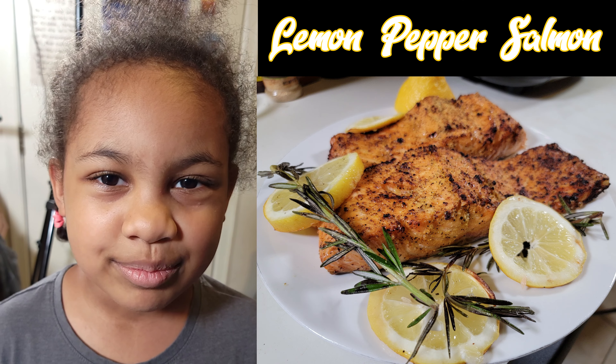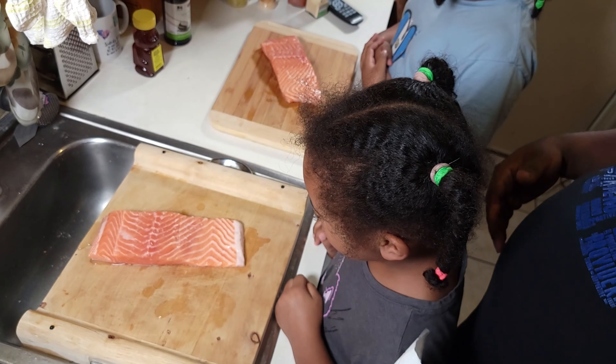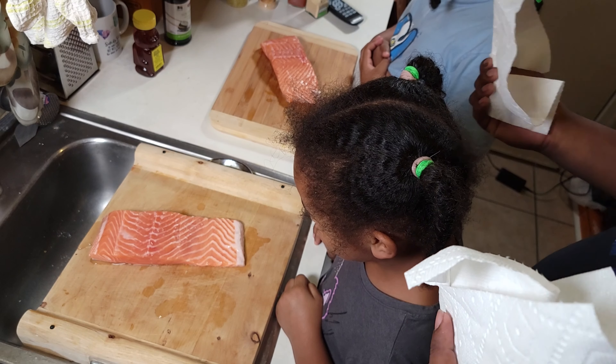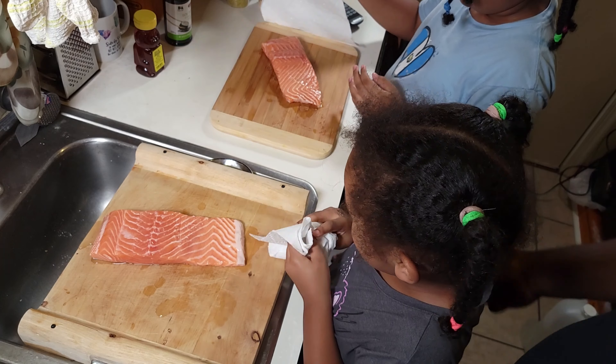Welcome back to JL Cooking with Manual Focus. Today we're going to make lemon pepper salmon. I got my junior chefs here and they got the salmon out. First things first, they're going to pat these salmon filets dry with a paper towel so we can get all that moisture and water out.